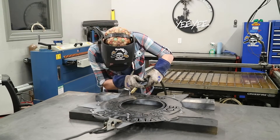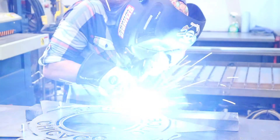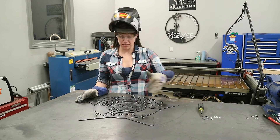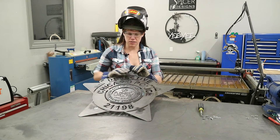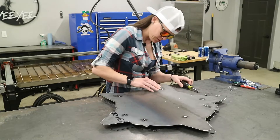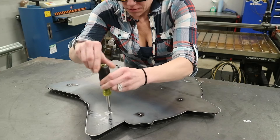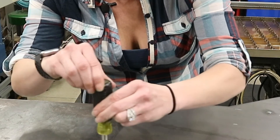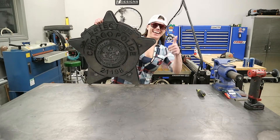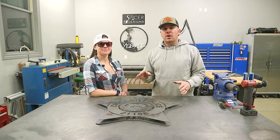Here goes nothing. I somehow got this thing welded together. I got the standoffs all on, I got the center piece welded on as well. All that's left to do is bolt this thing together. I got to say, this thing turned out great. The Keystone Girl did an awesome job, and I really hope the customer is happy with it.